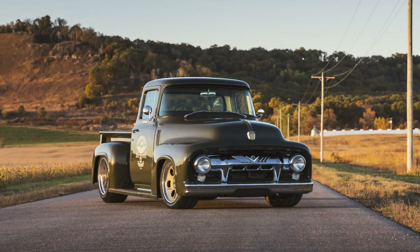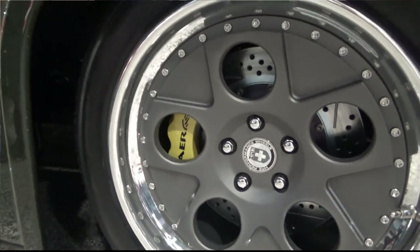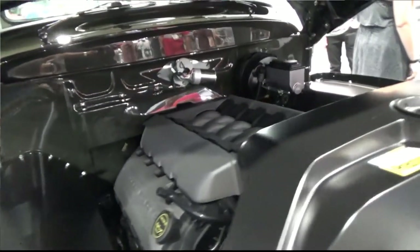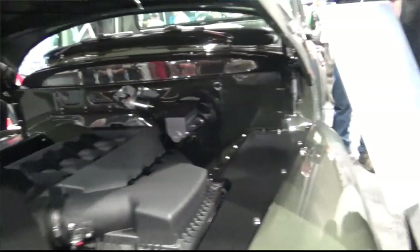It's a '56 Ford F100 cab sitting on a '54 frame and front clip. Pretty much didn't use a whole lot of anything. We built the box here from scratch — tailgate, widened up the cab, grip grilles. It's actually wider by four inches. We widened the fenders in the rear and tightened them up. Not only did we widen them, we actually tightened them up and gave a little motion look to the rear of the fenders.